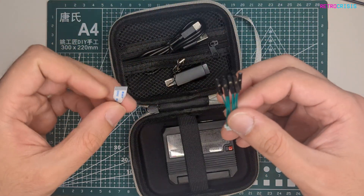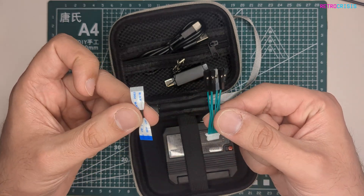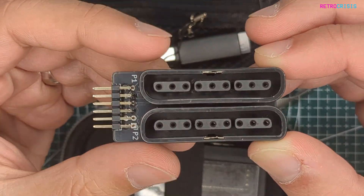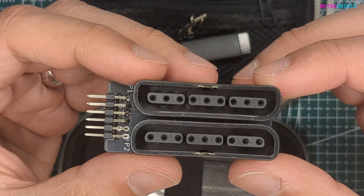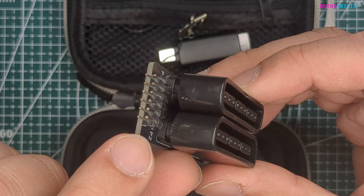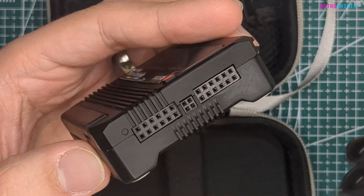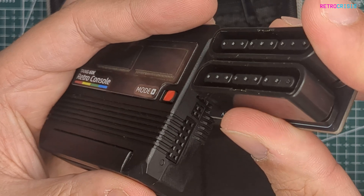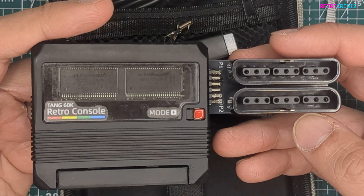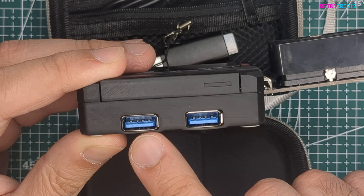Included in the package were these two cables, and I presume they're more for developers, so I'll be putting these to the side. Another thing included in the package is this little gizmo. These connectors may look very familiar — they're the same connectors used for PlayStation 1 and PlayStation 2 control pads. You can plug these little pins right into the side of the retro console for player one and player two. Alternatively, if you tilt the console forward, you'll notice two USB connectors where you can also plug in USB controllers.